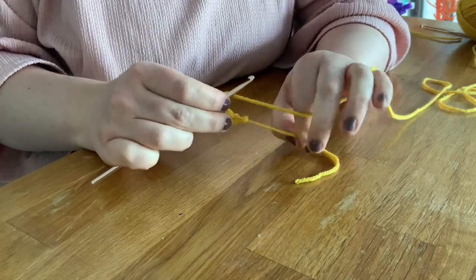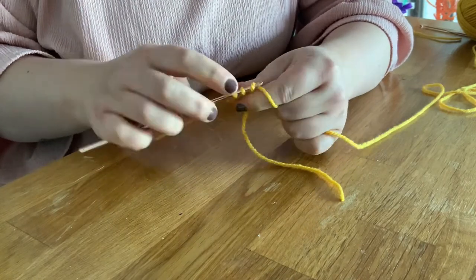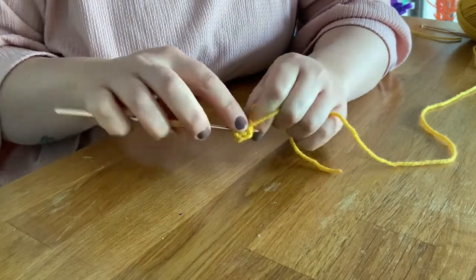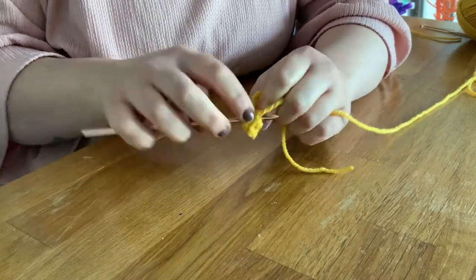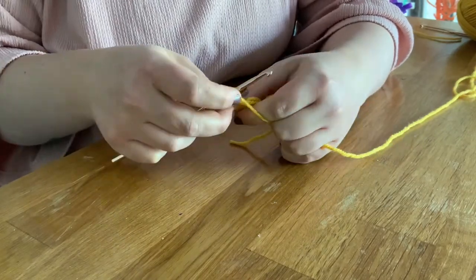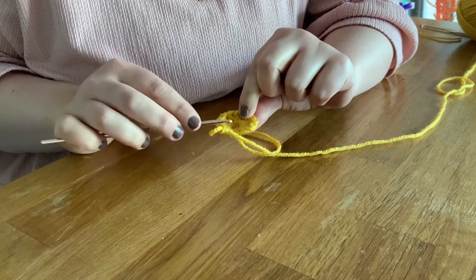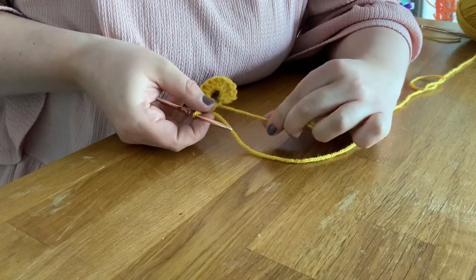Shove them around as you do them, keep them nice and tidy beside each other. I've got now my 11 treble crochets and my little chain at the start, which I'm going to pretend is also a treble crochet — so let's say we've got 12 now. Now it's time to tighten up the centre of this ring so this hole is going to disappear, so just pull the tail.